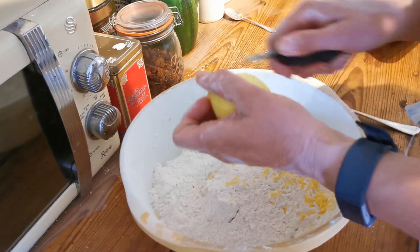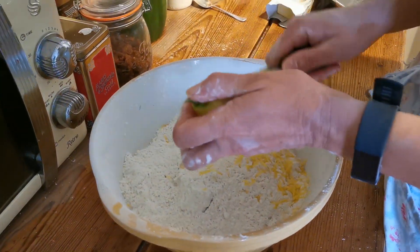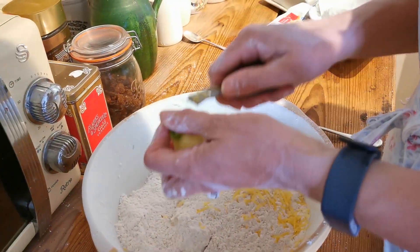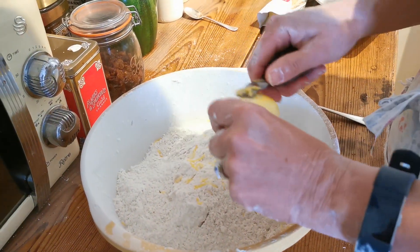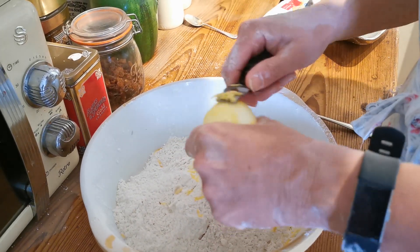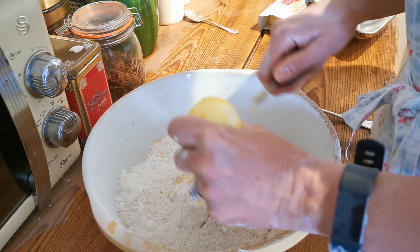We're confident these lemons are unwaxed and chemical free. It's unusual to put lemon in a scone recipe but hopefully it'll work — grandma used to do it. We've also got the mixed spice for that characteristic level of flavour. That's smelling beautiful.